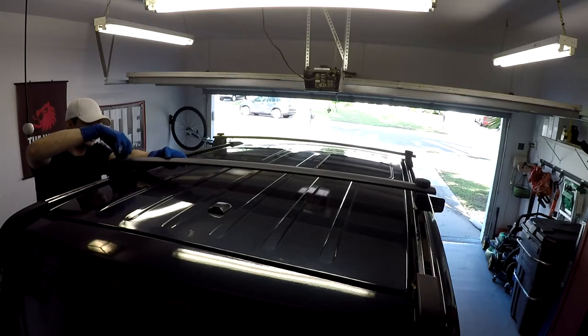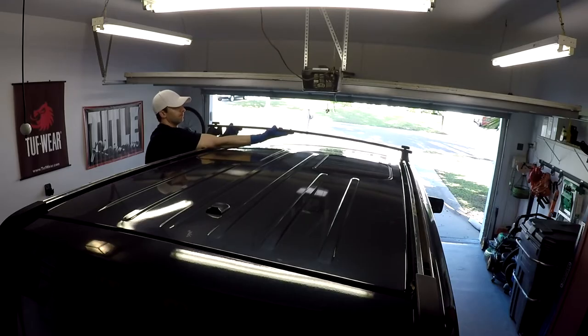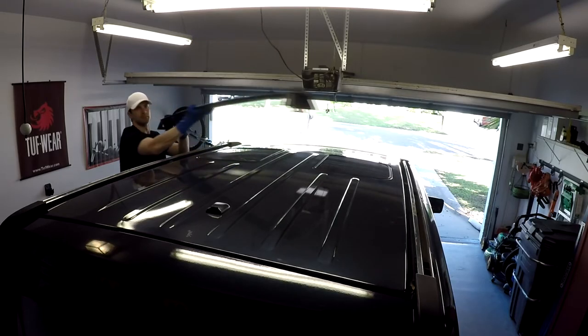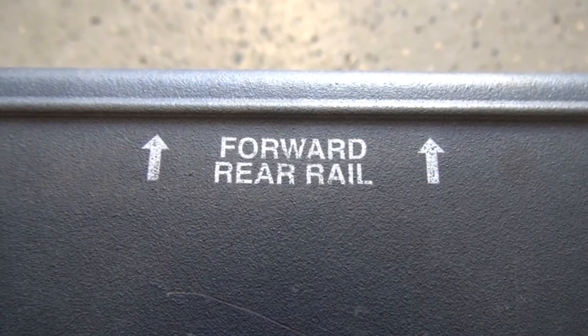The first step is to loosen both sides of the rack evenly by twisting each knob counterclockwise until the latch is free. Once you've removed the racks, make a mental note by laying each rack onto the floor and make sure they're facing the right direction before you paint over the label.